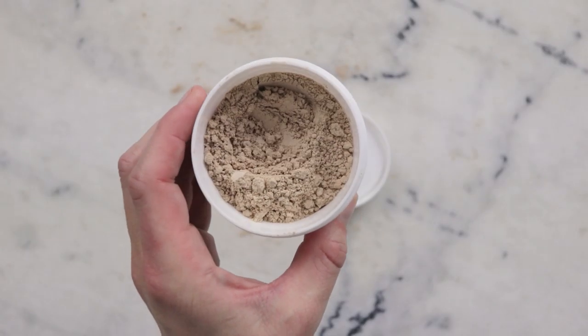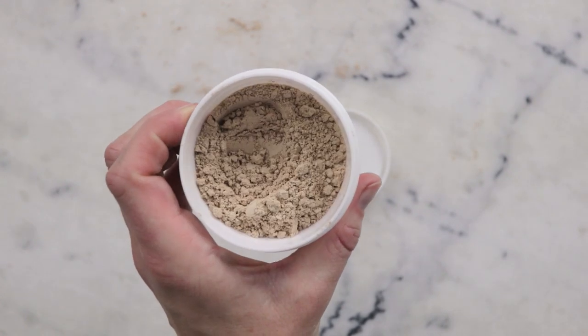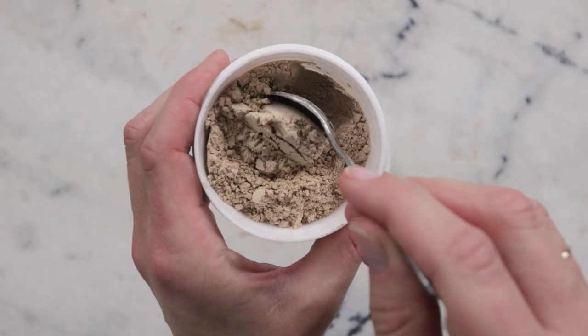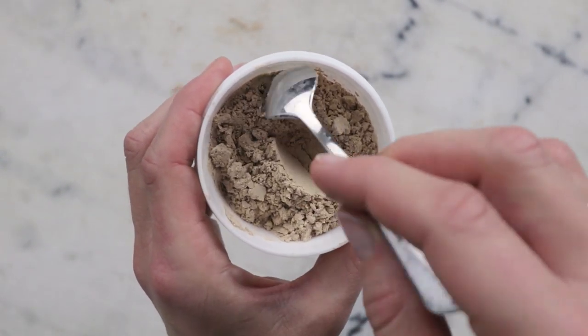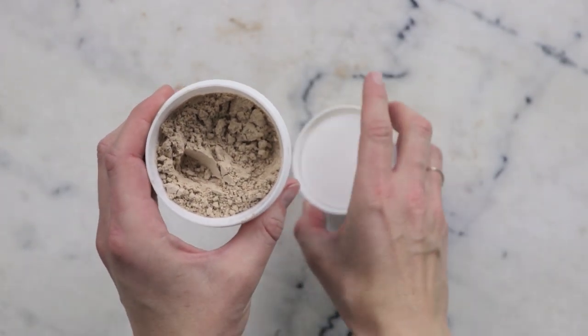And there you go — we just made a beautiful Rose and Calendula cleansing powder. Thank you so much for watching. Please subscribe and please remember to check out the description box below this video for more information, where you will find links to places to buy all the ingredients, information on substitutions, shelf life, scaling, and a whole lot more. Thank you so much, and I will see you next time.